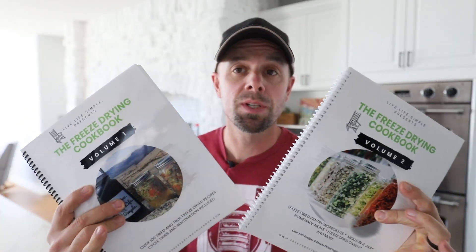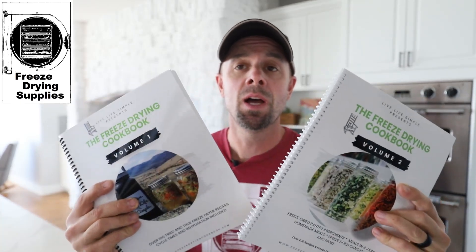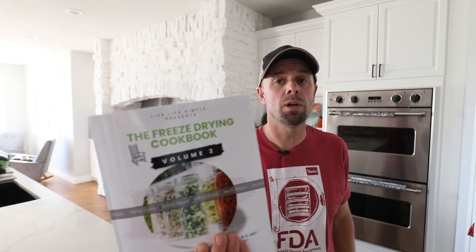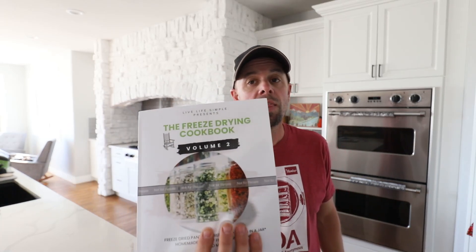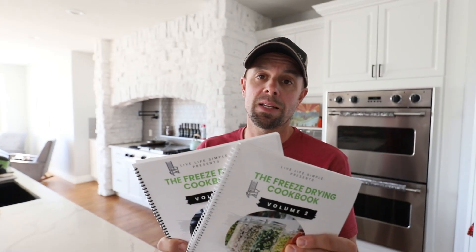We've also decided to self-publish these, so they can be found at www.freezedryingsupplies.com. You can also find the improved version of volume one and the new volume two on Amazon, however they will not be spiral bound. They're a little bit more expensive, so if you want the spiral bound and laminated version you'll need to go to www.freezedryingsupplies.com.